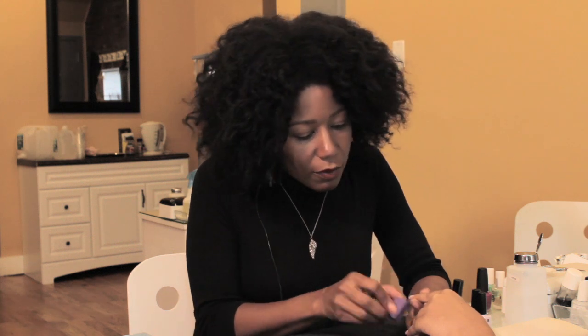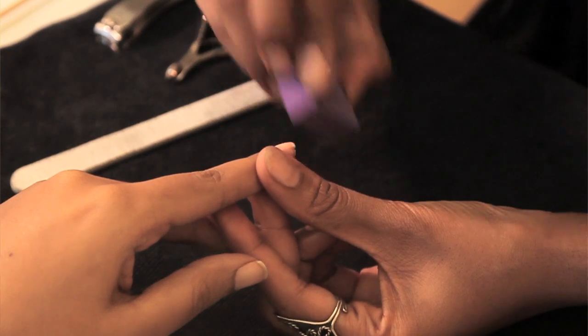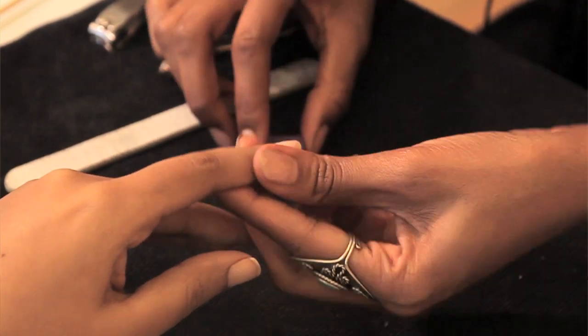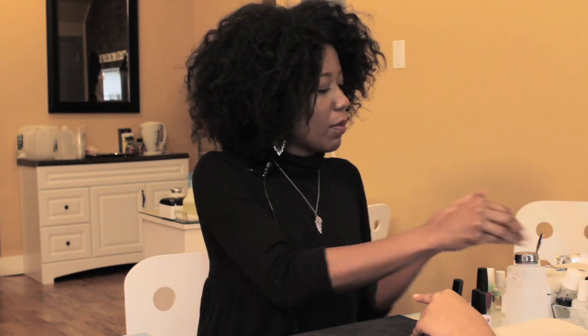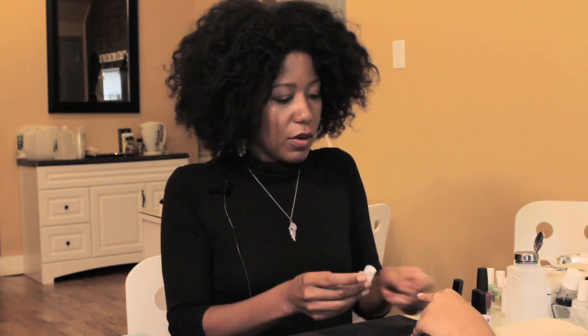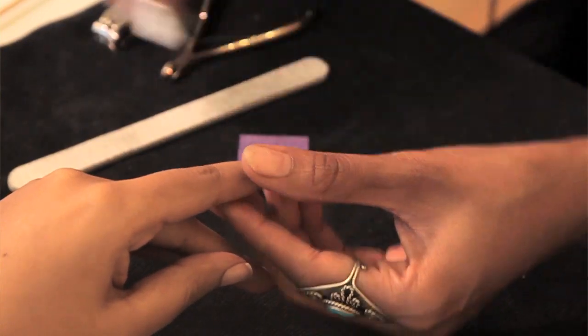After you buff, in order to ensure that all the oils are gone without applying any more pressure than necessary, you can go in with a little bit of your polish remover. Remove that dust and shine and you've got your properly prepped nail with no damage.